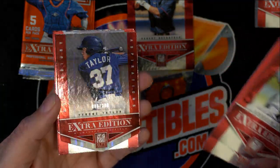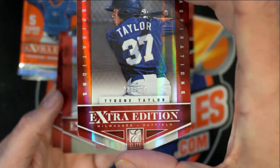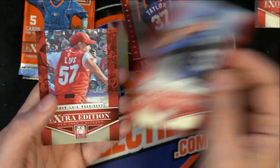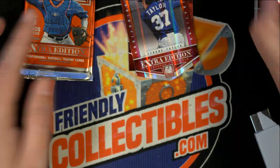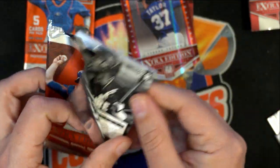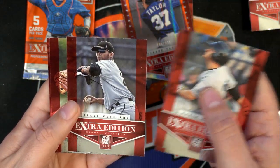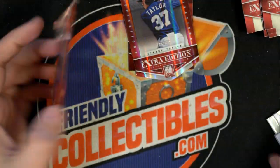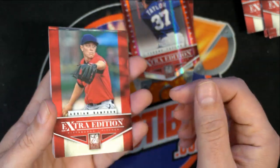We've got a parallel Tyrone Taylor — number 2200, it's a die cut. And Alex Wood. Final pack here for Joey C.